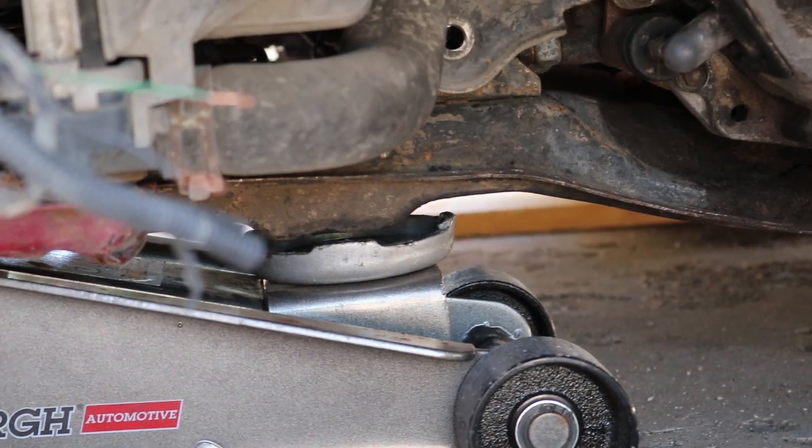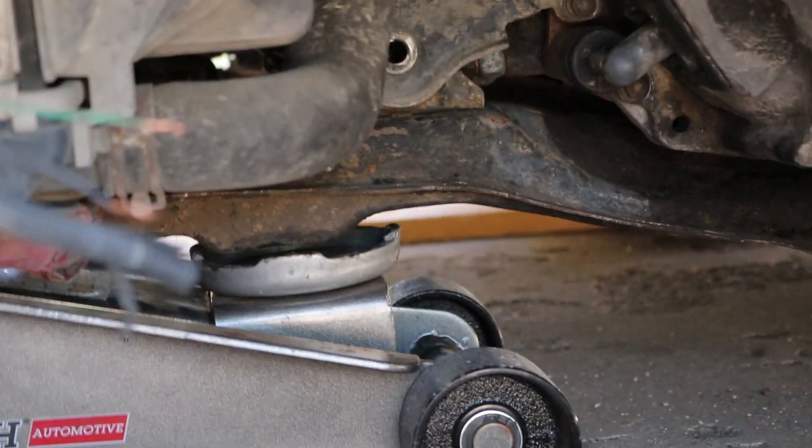The wood planks are in and as you can see it's just enough clearance to get the jack right under there. So I'm going to jack it up, put it on jack stands, and we're going to drain some fluid.